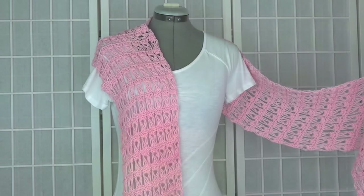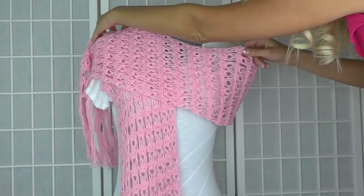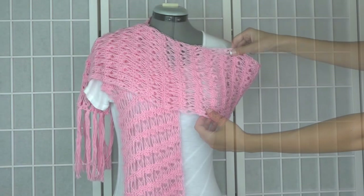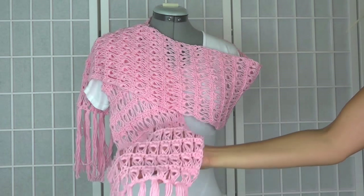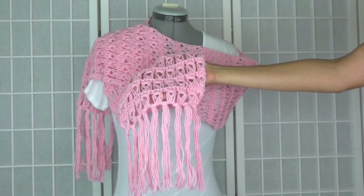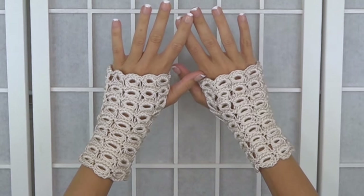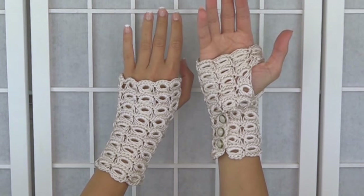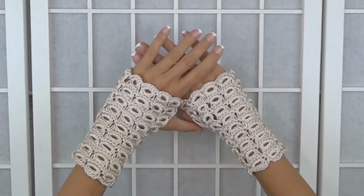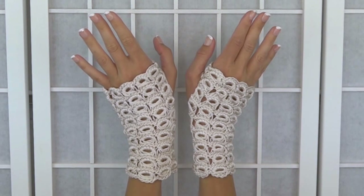And next we have our wrap. This is lovely. This is one of the variations of the broomstick lace stitch — for this one, the loops are very elongated, which really has a lovely lacy effect. And now the fingerless gloves. I think this is what drew you originally to broomstick lace as an editor. Yeah, I absolutely love these. They're just so distinctive — so elegant, but at the same time fun.